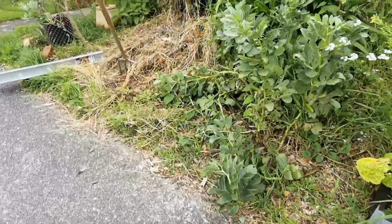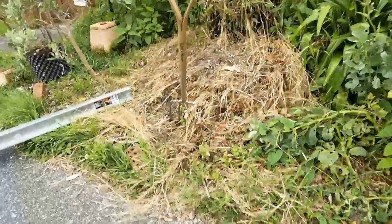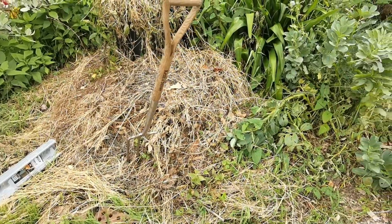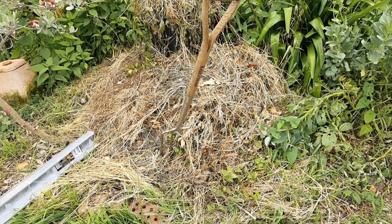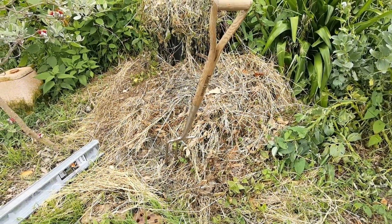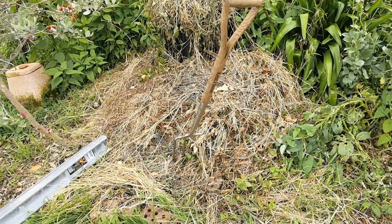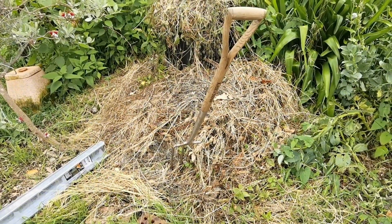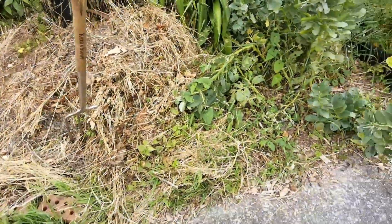Now normally you drive these posts in and concrete them in, but I'm not going to do that. I'm just going to bash them in a little bit and then lock it all down with some stays so it doesn't fall over. I can't really concrete it because it's not my property and the City Council wouldn't like it.